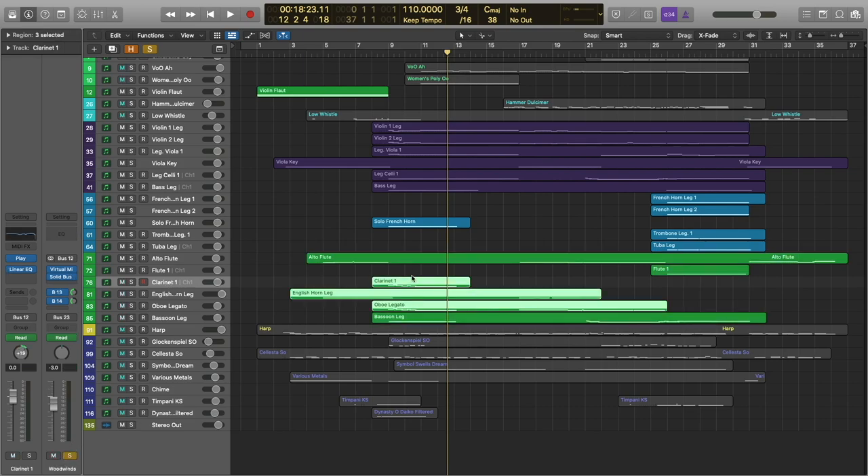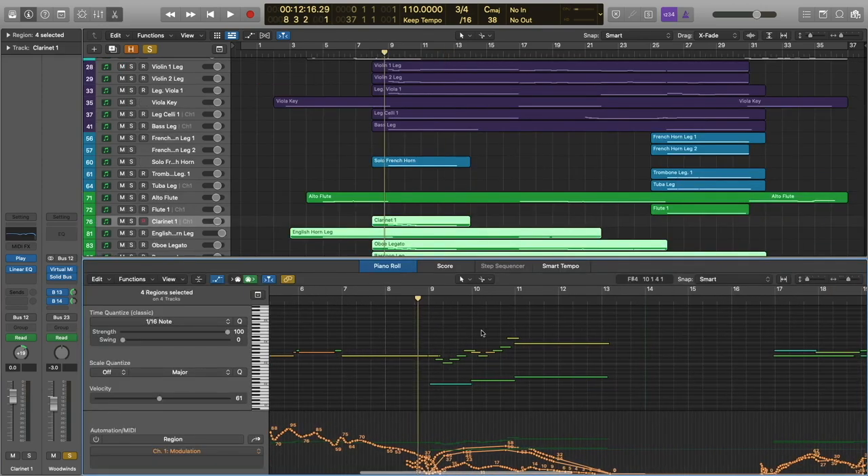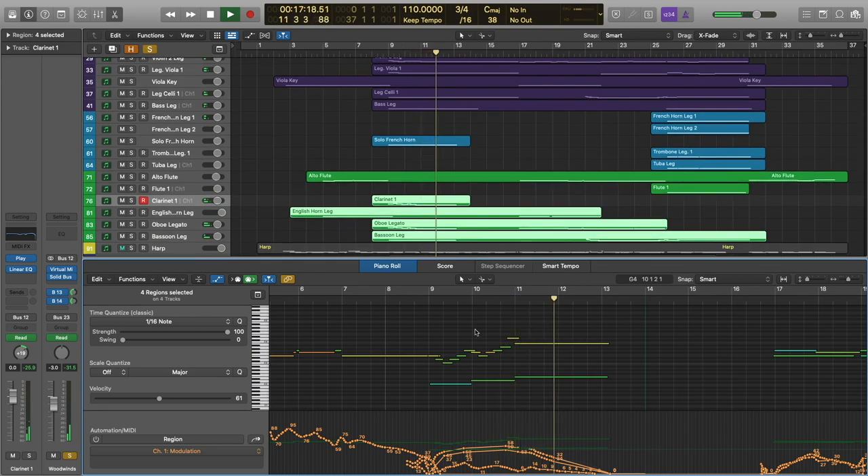We're adding a lot of our woodwinds here — the clarinet, the oboe, and the bassoon. They have their own little line here; they're not just doubling the strings. I think it works in context — it just adds some motion. And the clarinet and oboe are just doubling each other here, playing the same line.